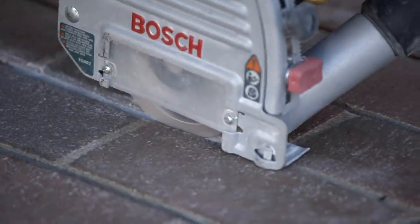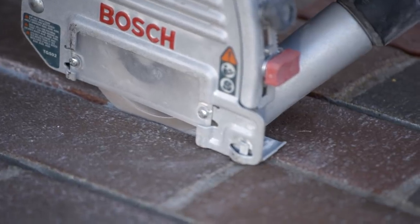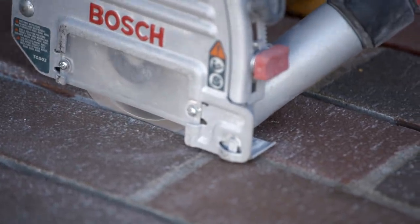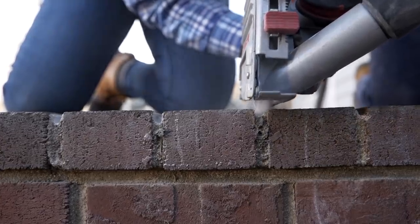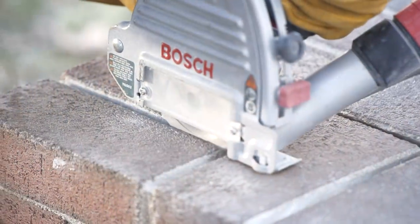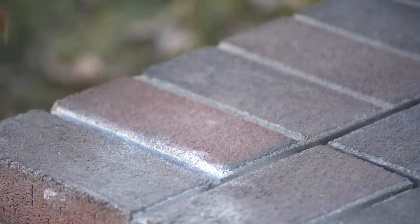The reason we go horizontal first is it gives us a pocket for the vertical. You can almost hear the blade stop cutting, and that's when you know you're done.